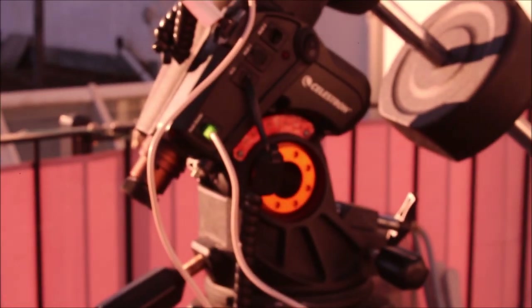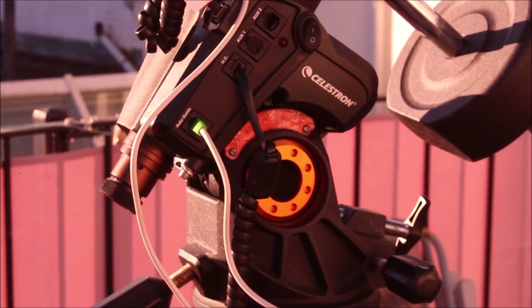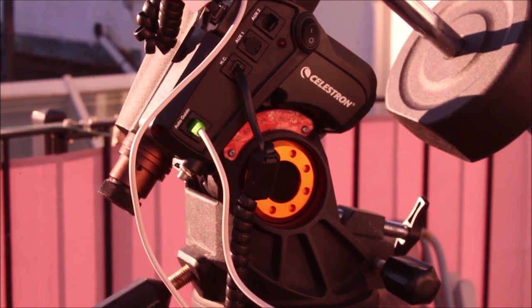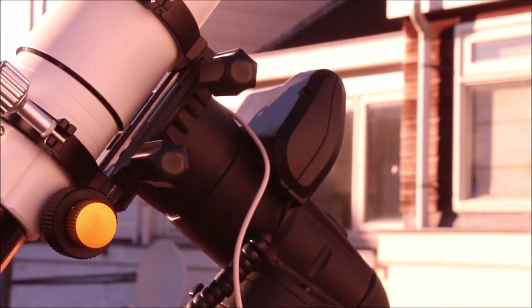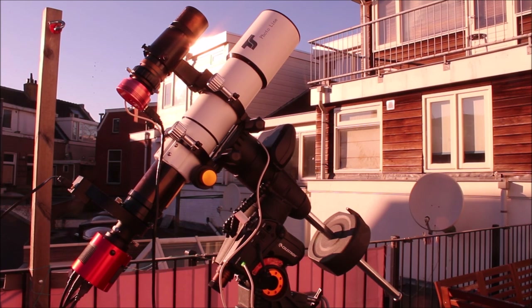This is my equatorial mount, and the main difference is here. It has a latitude position — we have here 52 degrees in the Netherlands. The second thing you notice is that the German equatorial mount is always pointed north towards the north star, at least in the northern hemisphere. This is because you have to align your telescope perfectly with the celestial pole of the Earth. You have to polar align your scope and take into account the latitude when using a German equatorial mount.